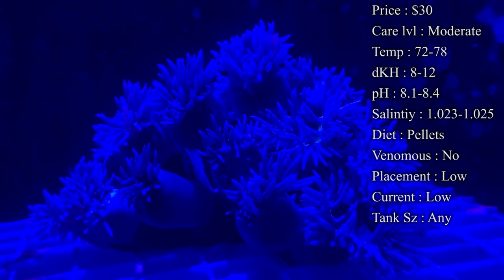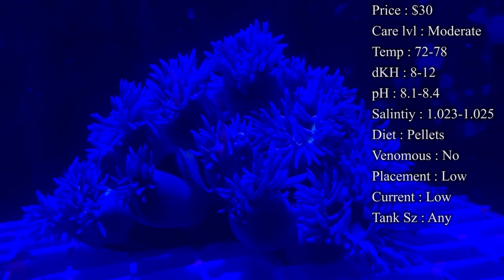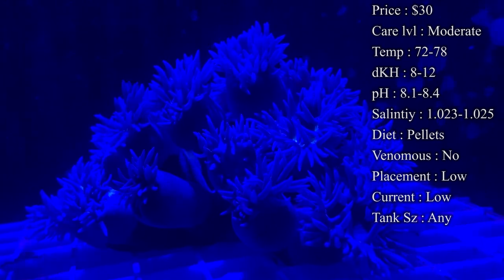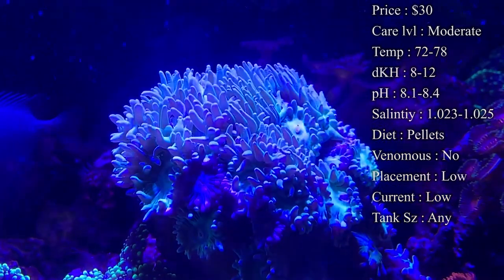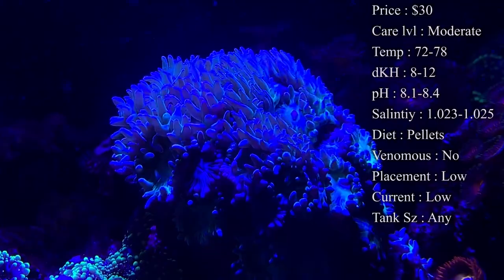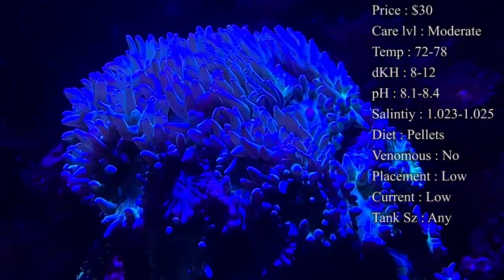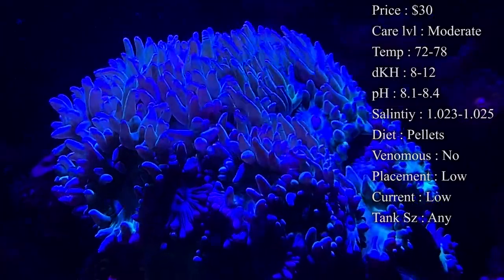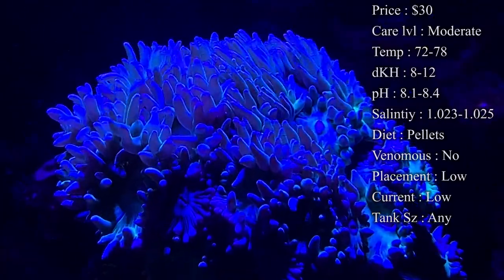Current — I definitely recommend low current too. Whenever there's too much current on them, the little tentacles will start to shrink up and they won't be able to grab food as easy, so then they're not getting fed. You definitely want to make sure they're kind of low in the tank at a spot that doesn't have that much current. That way they stay real big and look a lot better.